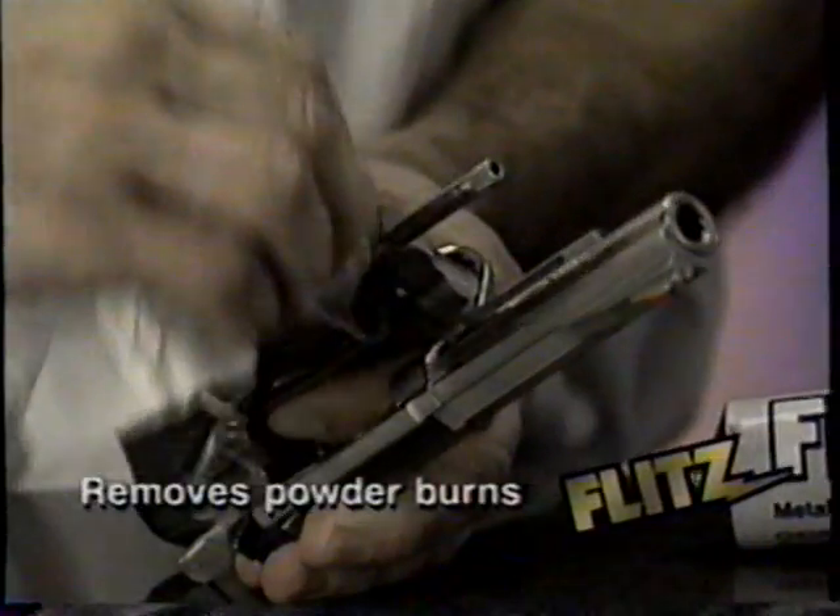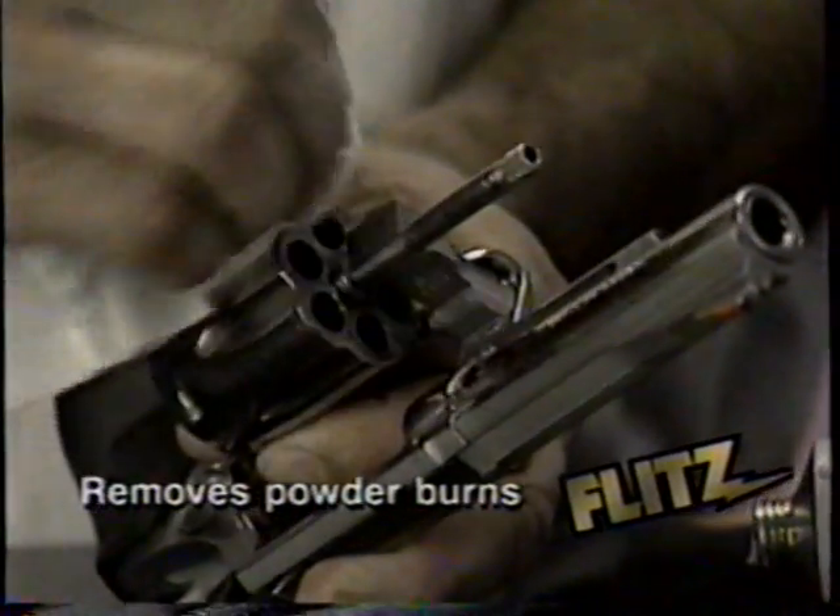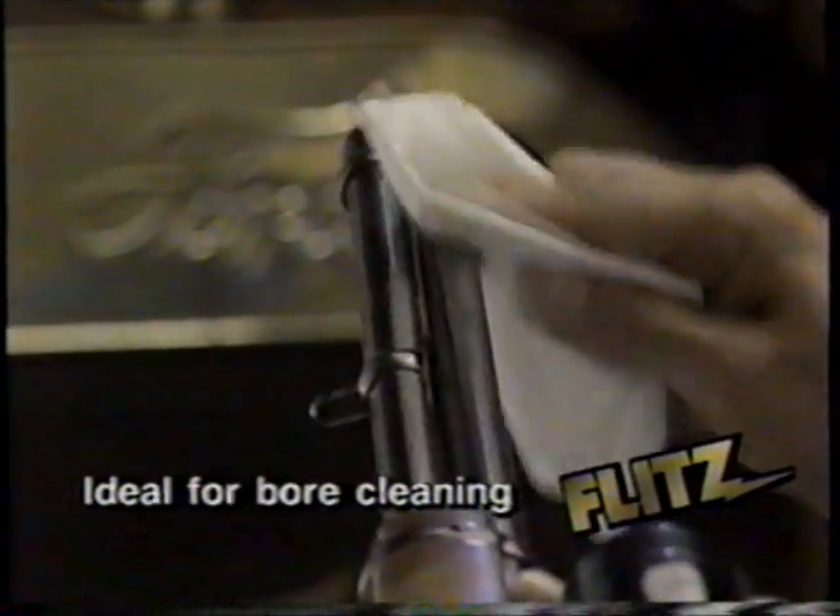Got a problem with rust, corrosion, or tarnish? Then Flitz it! Flitz cleans, polishes, and protects all metals and fiberglass against rust, oxidation, and moisture for up to six months.